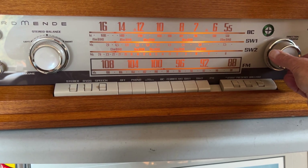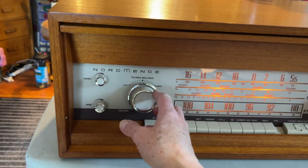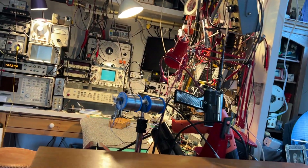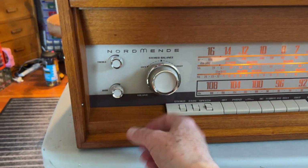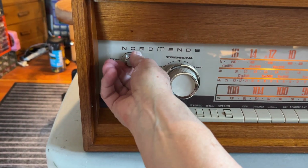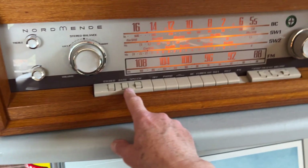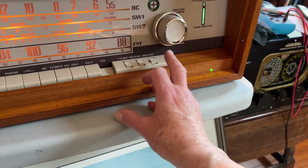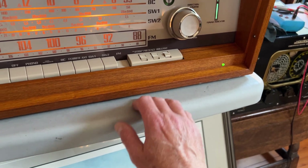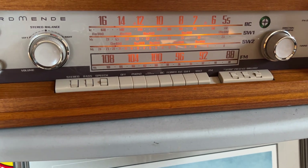All the controls are working really well — loads of volume. Just on a couple of little realistic speakers up there on the back of the workbench. Treble control, bass control, automatic stereo or mono, bass boost, speech boost, presence control, brilliant sounding treble control.